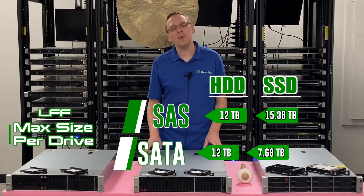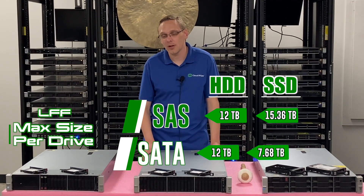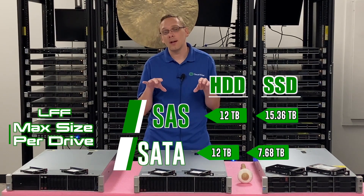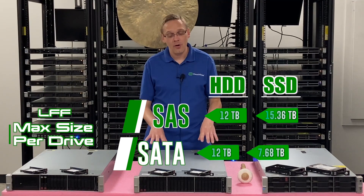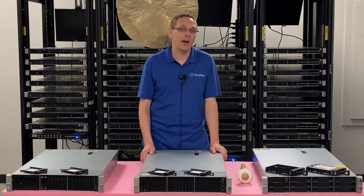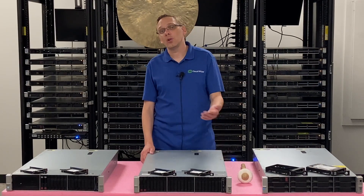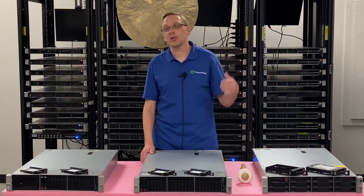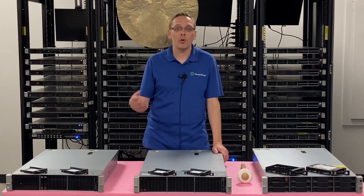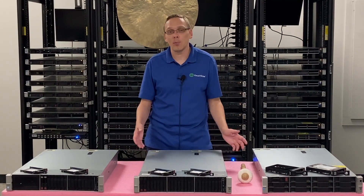Now HPE says for the SAS and SATA hard drives it's 12 terabytes, but that was just what was specced in originally when the quick specs came out for the Gen 9 servers. That's not actually the true max — we've played around and we've been able to put in 20 terabytes. So if you've put in a larger drive, drop a comment down below to help out future users. Tell them you've put in a 20TB SAS or a 22TB SATA drive — people will love to hear that.